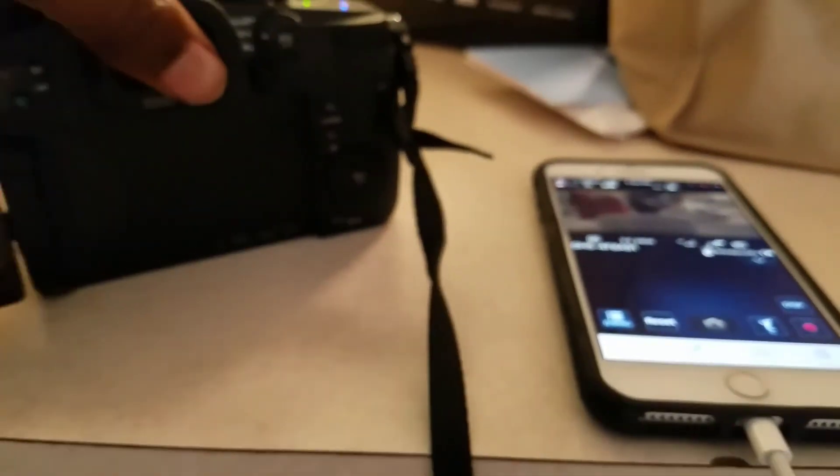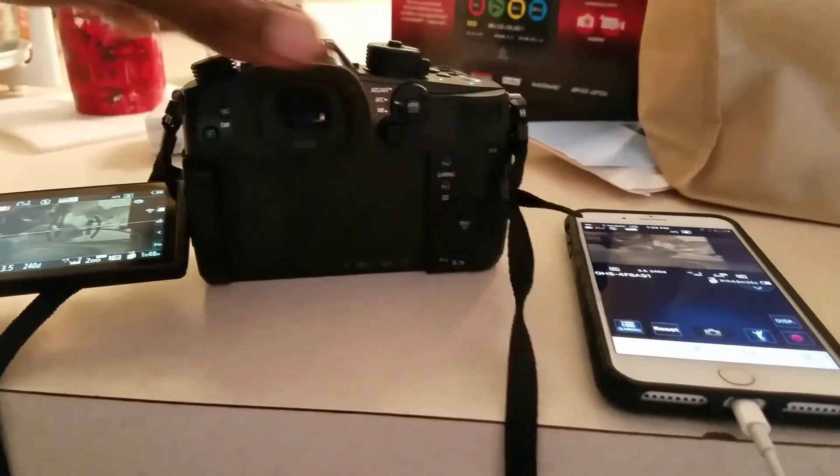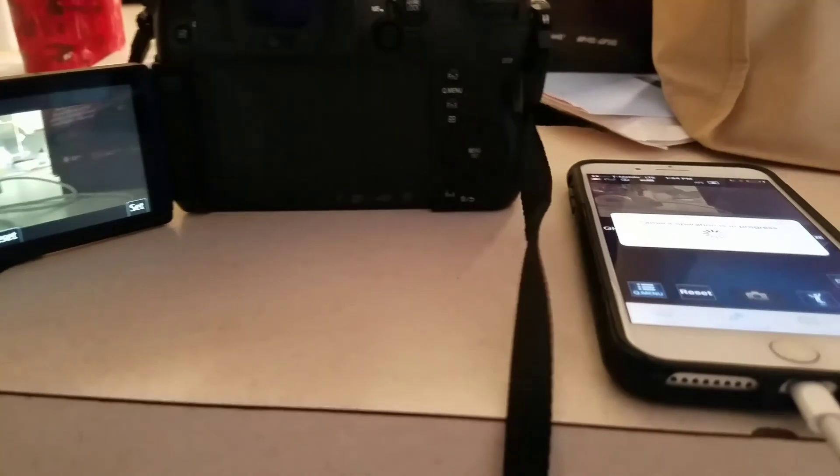That's real time — there's no lag. Look at that. As I move the camera here, it's moving there on the phone. Let me move this so you guys can see. As I move it here, it's moving there.